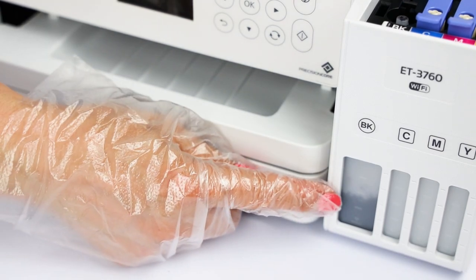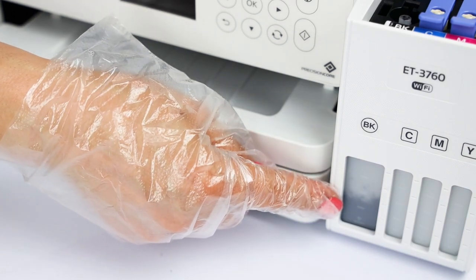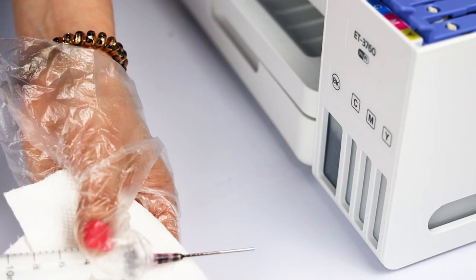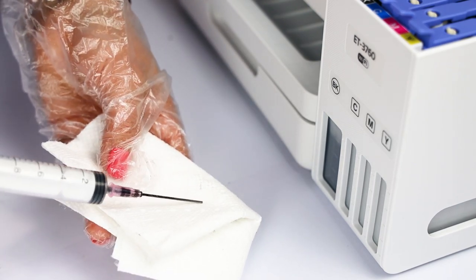As you can see, it's filling up. Let's continue this process until it's full. Now that it is already full, I'm going to wash off the syringe and save it for next time.